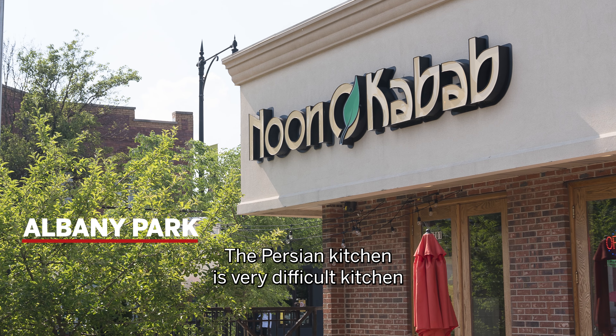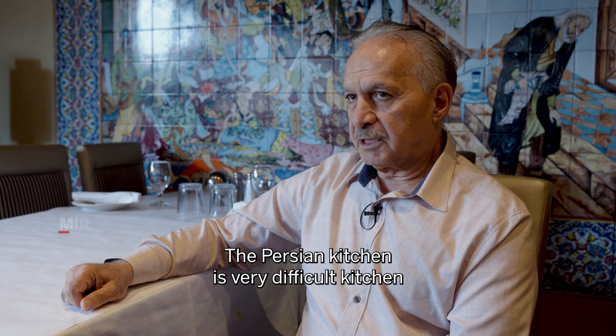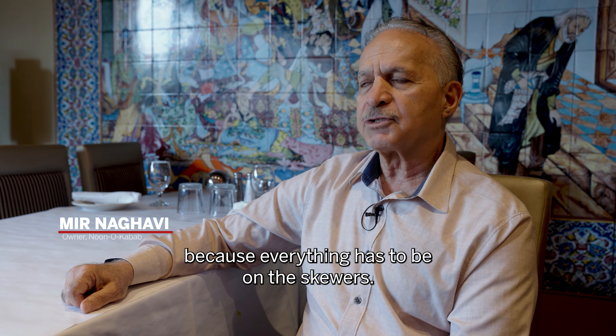If you really approach it as a party in your house every day, it becomes an amazing, amazing life.